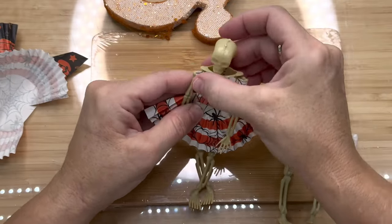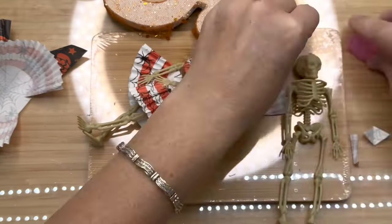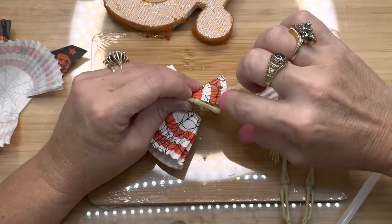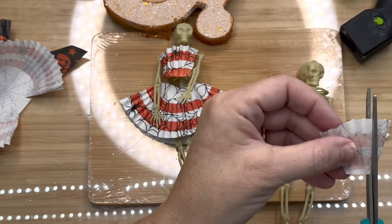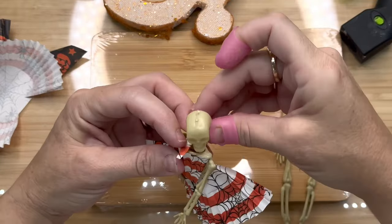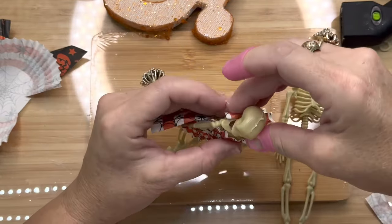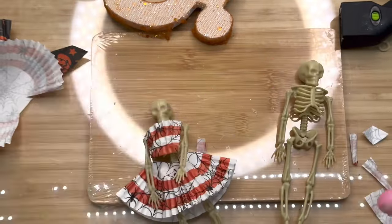I put a little bit of glue on the rib cage, and that was enough to hold her little halter top on. I had to stop and put my finger protectors on because I was burning my fingers. Then I'm going to take just a tiny little cut of the cupcake liner and kind of rolled it up — these cupcake liners can be kind of stiff when you roll them, and that's what I wanted because I'm creating a little collar to go around her halter top. That way her gorgeous bone structure can be seen.